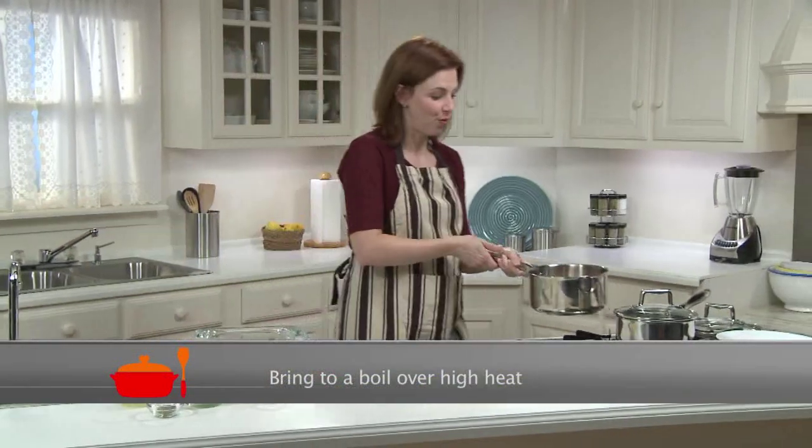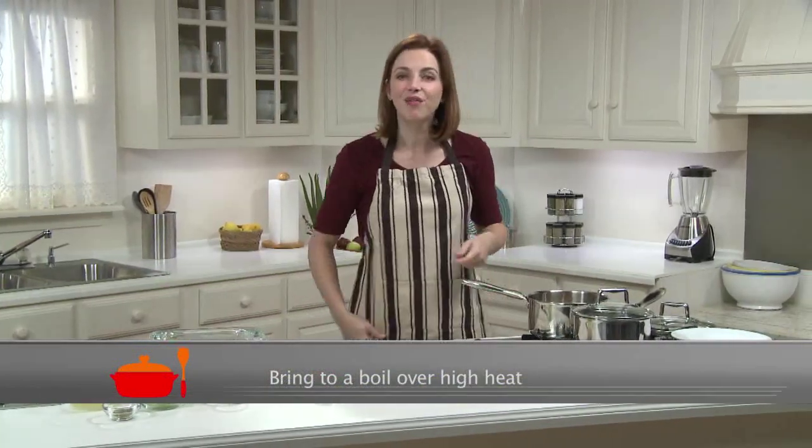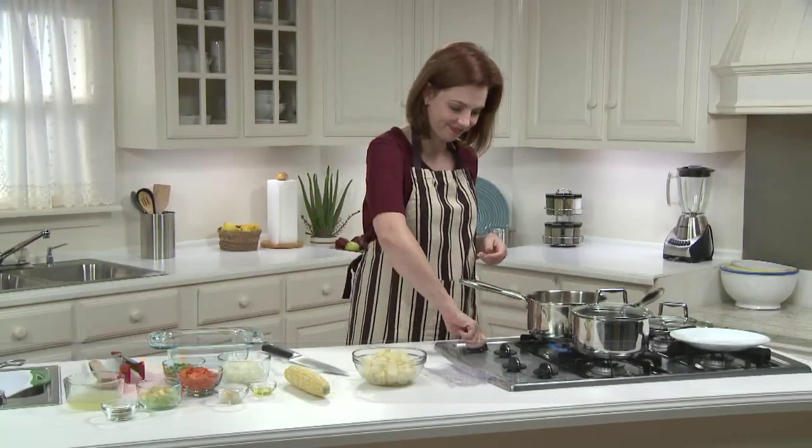I'm going to bring this to a boil over high heat. Once it starts boiling, I'll cover it with a lid, reduce the heat to medium-low, and just let it simmer for about 20 minutes.